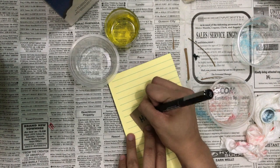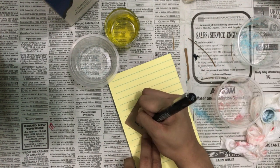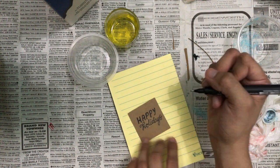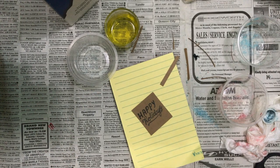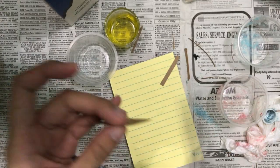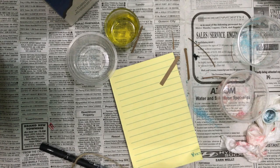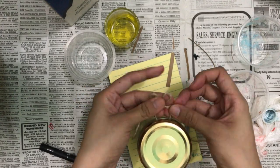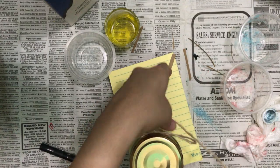For added touch, I found this old cardboard and decided to add a short greeting. I will be attaching that to our jar using the brown twine that we have. I also placed a label on it saying 'bath scrub,' and we're done.